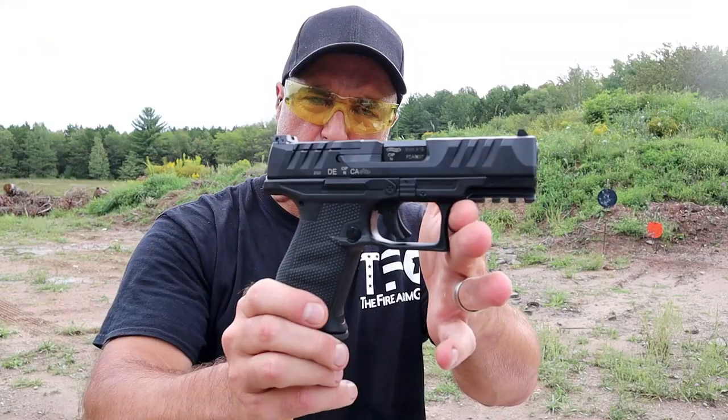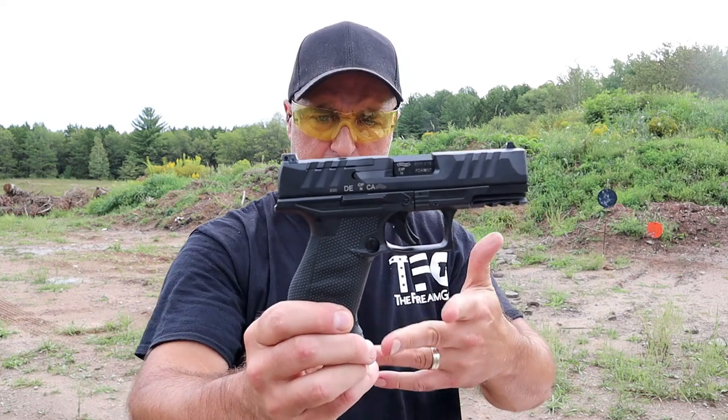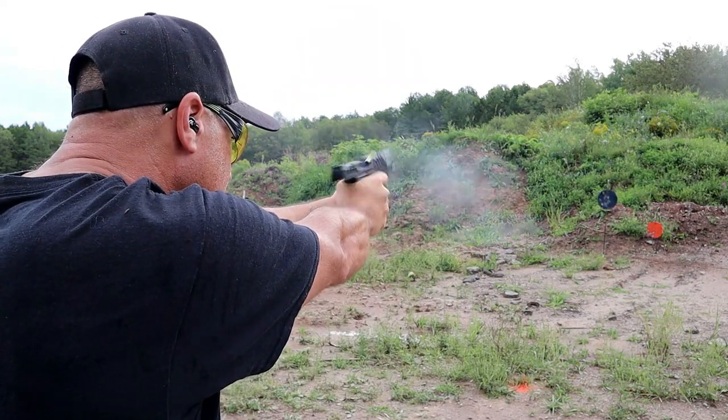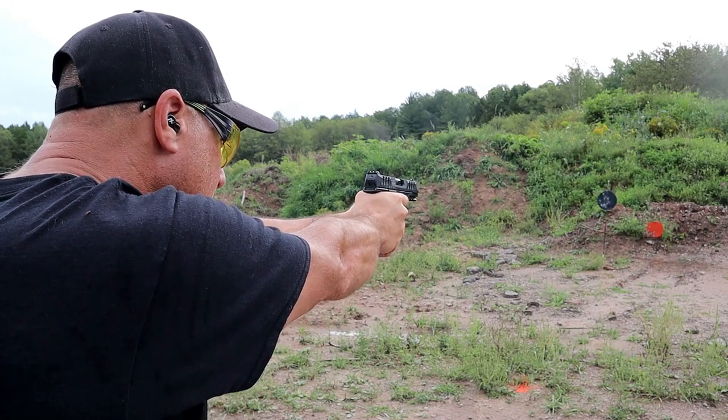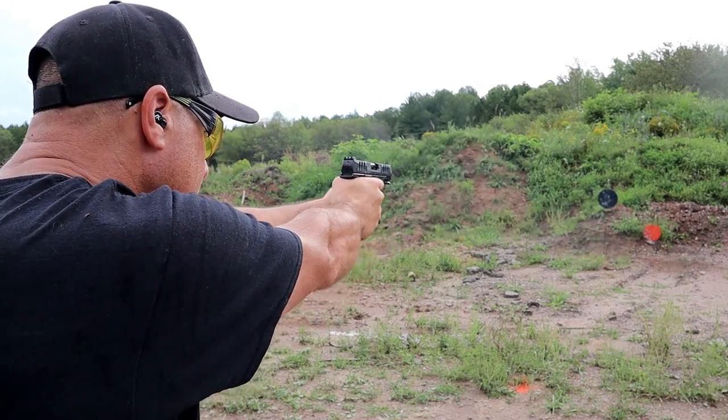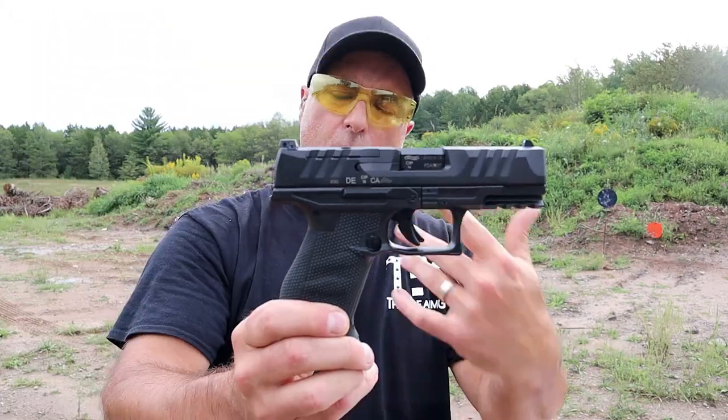Hey there friends, thanks for checking in. I'm with Walther right now, and as you know if you watch, I'm a huge Walther fan. I love what they did with the PDP. I was so happy to showcase the 4-inch compact model. But what I want to show you here is the F-Series.